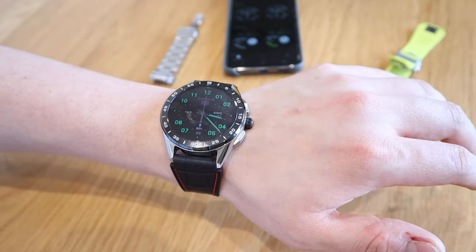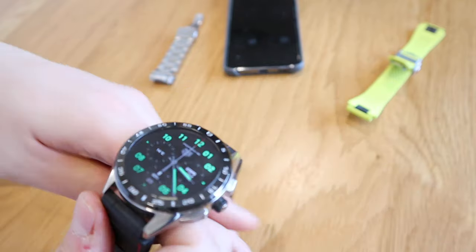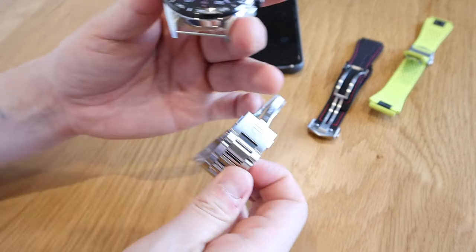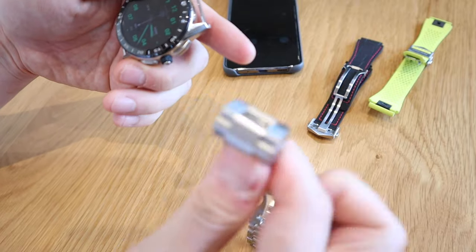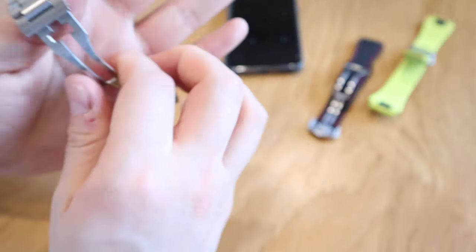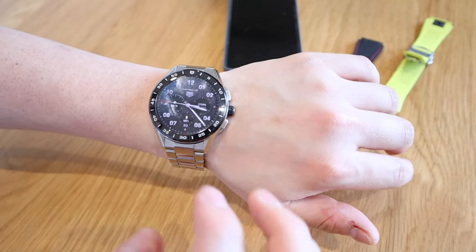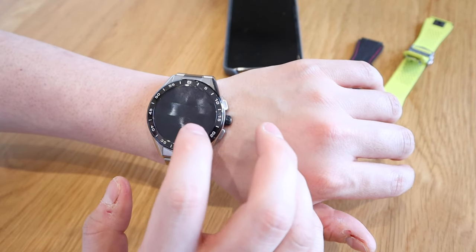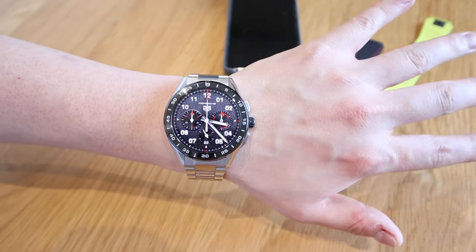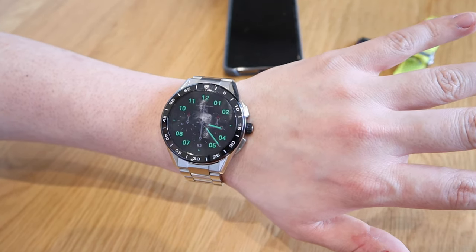But I could go a bit more traditional by changing it to a proper steel metal strap as well. So let's change that — we have the default one that I bought, just a click, another one there. Voila, that's how it looks. If you want to go back to the chronograph version, just press that — and here we are. I like that actually, it looks like a proper Porsche with a steel bracelet.